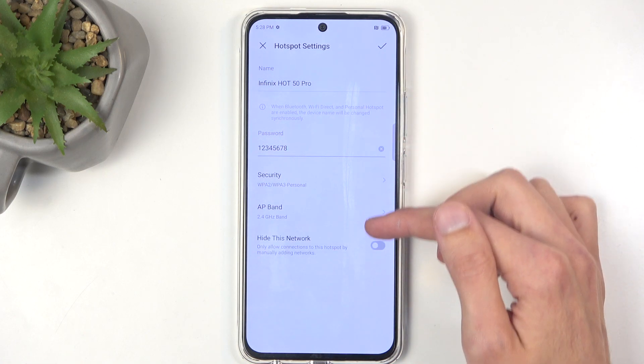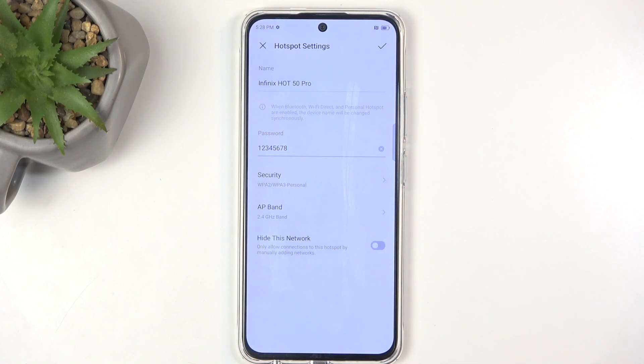We also have a couple of additional options — let's just get rid of the keyboard. We have things like security, AP band, and hiding network. I don't recommend changing any of those, as the way it is set by default this will ensure that your hotspot works with the widest array of devices, and it's actually findable.